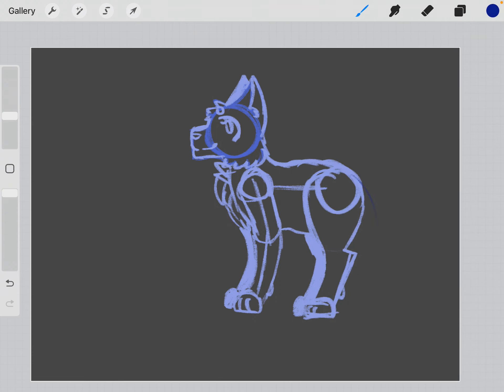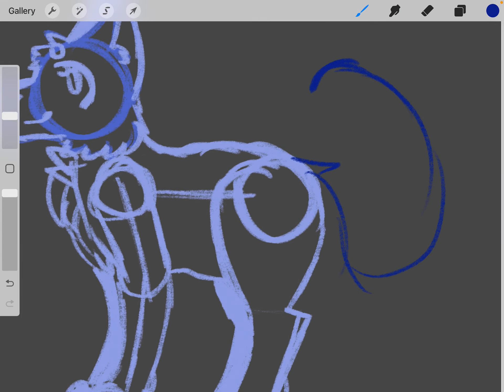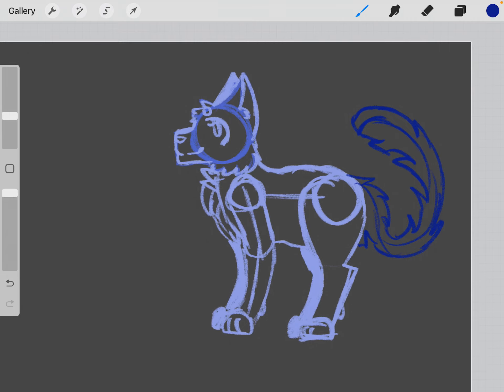I'm gonna take a darker color for this, and then you can do the tail — there are a bunch of positions you can do the tail in, but I'm going to do it in a friendly 'hello' sort of position. Okay, and then you just add the fluff. And there's the standing cat!